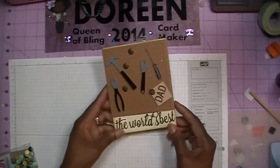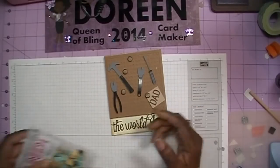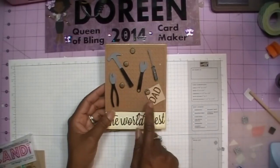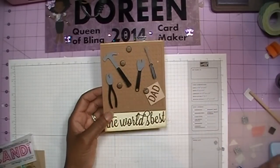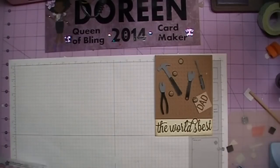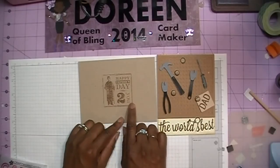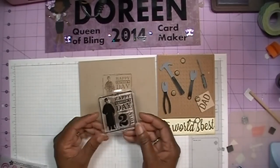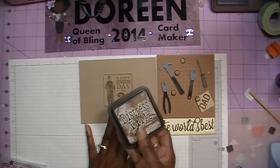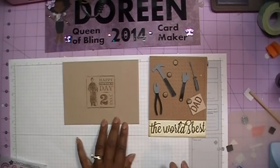Okay everybody, I'm back with the finished card. I went ahead and added all of my tools on the pegboard, and then I took some of these candies and just sporadically added those to look like thumbtacks. I put one here along the piece that's supposed to look like a piece of paper, to look like a thumbtack there as well. The inside sentiment is already added as I showed you earlier. For the envelope, I just took a pre-made envelope and stamped 'Happy Father's Day to You' using one of the dollar stamps I picked up in the bin at Joann's, inked with Tim Holtz Distress Ink in Gathered Twigs. That's it everybody — this is one of the Father's Day cards I've made. Thanks for watching, bye!